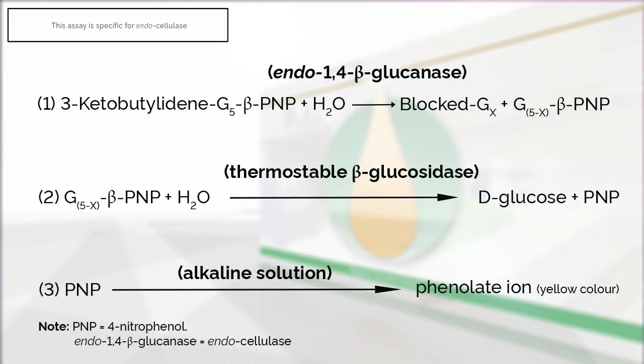This assay is specific for the measurement of endocellulase. The principle of the enzymatic reaction involved in the measurement of endocellulase is shown in this figure. Measurement of endocellulase requires two enzymatic reactions.